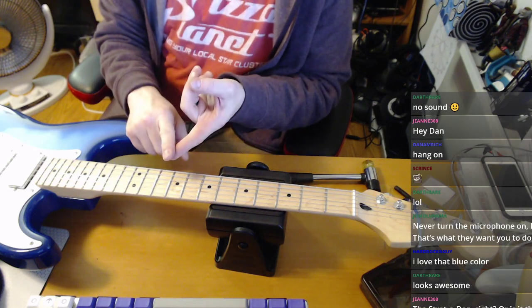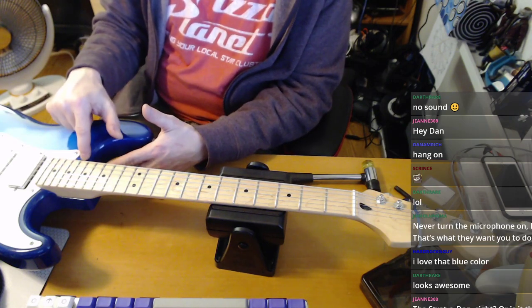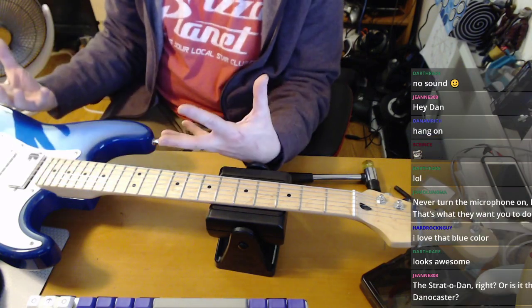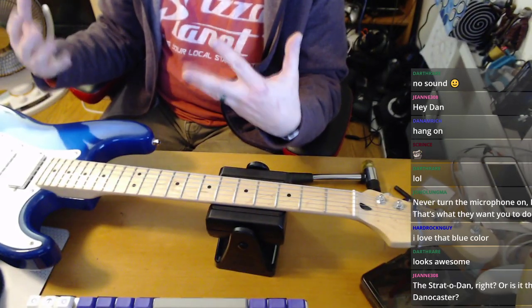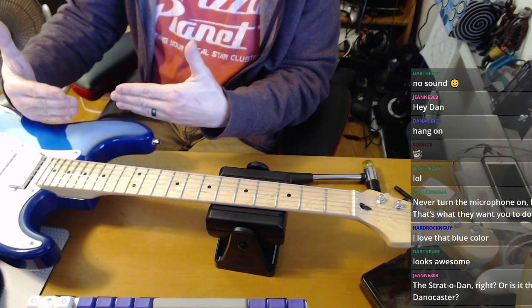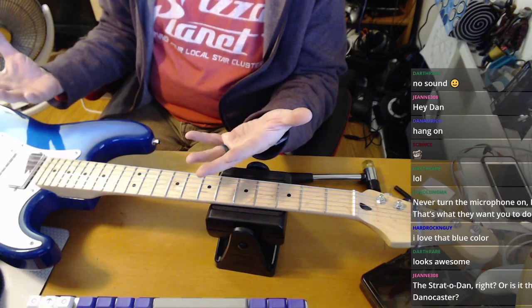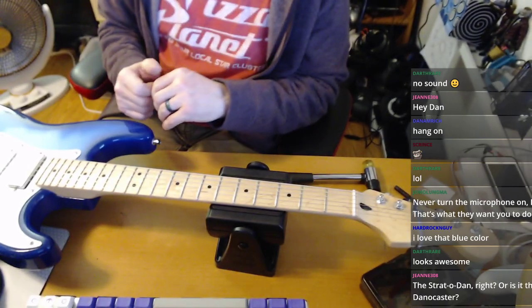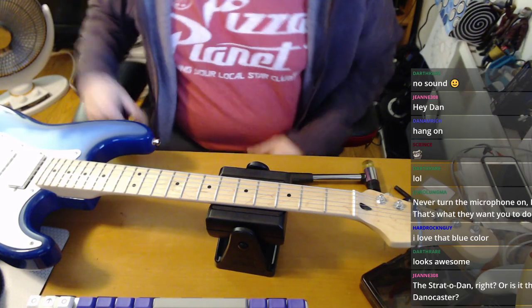It was fifty bucks for the body — gorgeous color, I love it — and thirty-five for the neck. The neck wound up being absolutely wrong for me. The body had a neck pocket angled off by about two degrees, so there was no way to put a neck on and have it be playable. I didn't figure that out before I drilled the neck. Podi took the body, recut the neck pocket — there's a little play but it's not that bad — and I bought a different neck, a Mighty Mite.